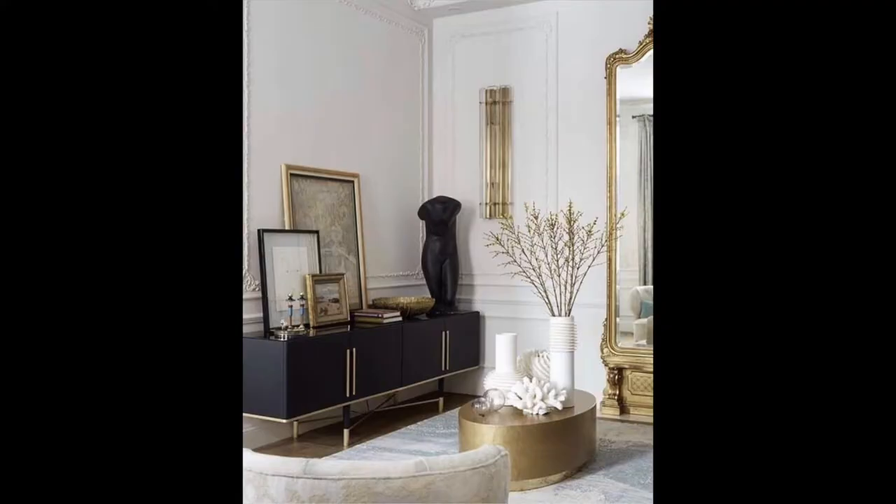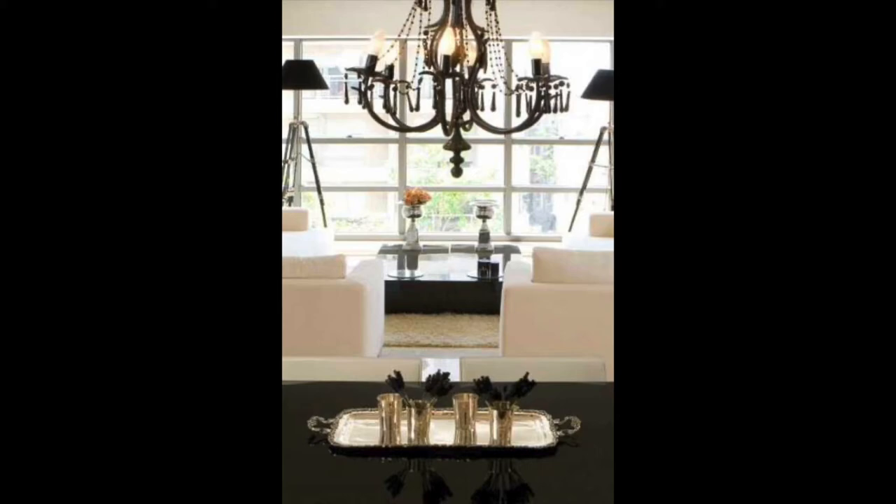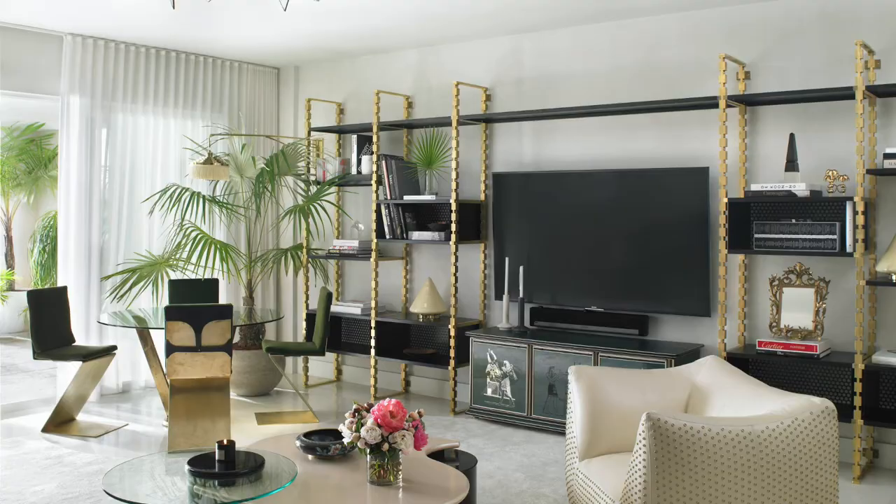Don't forget to check out the gallery wall that's actually placed on the console there. If you have an open concept room, don't forget to carry that black, white, and gold theme to your dining room as well. If you can't find custom pieces in your scheme, you can easily paint the hardware on one of your black shelves gold to give you the color scheme that you desire.